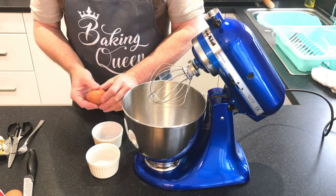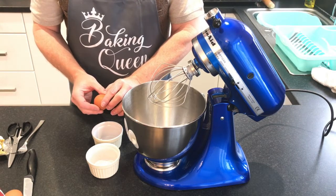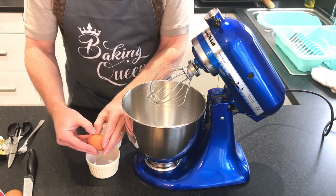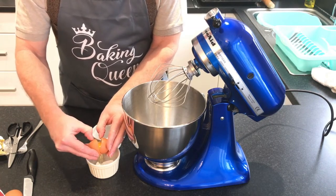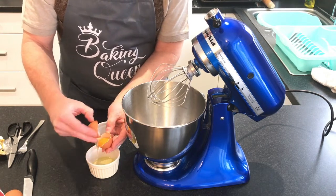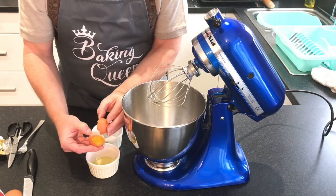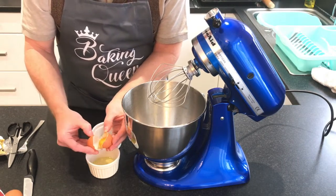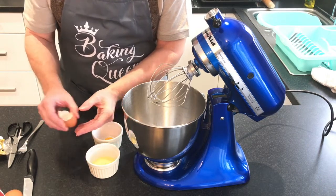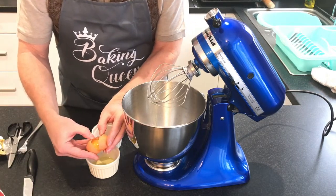The worst job for me is actually getting the yolks and the whites separated — they usually all go over the floor. Have you never thought about buying one of those egg separators? Not until about 15 seconds ago! We'll put that on the shopping list. So that's one yolk out, and two.